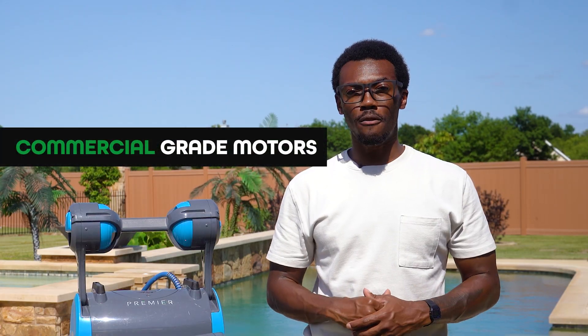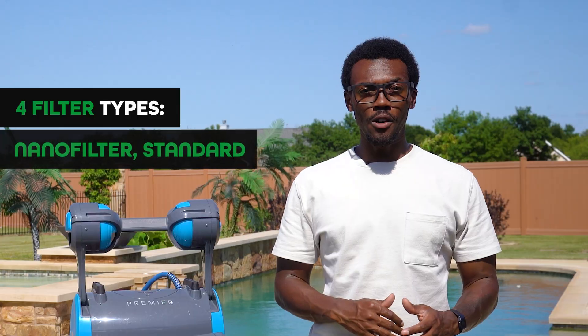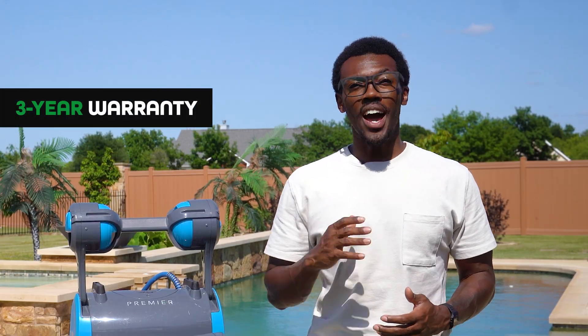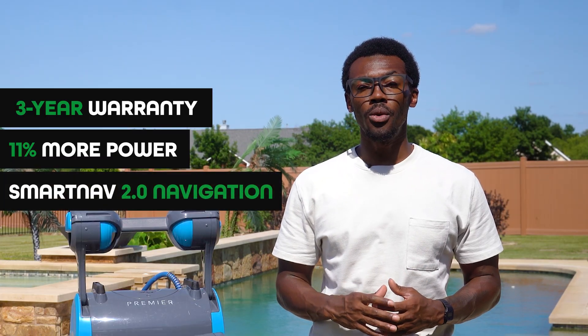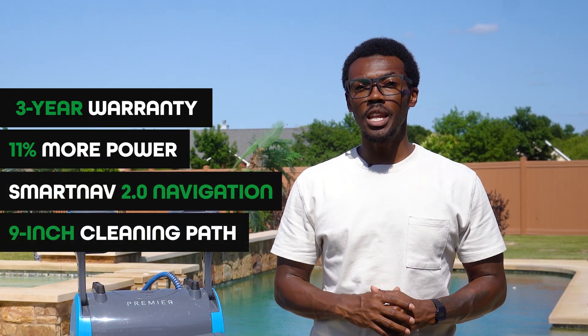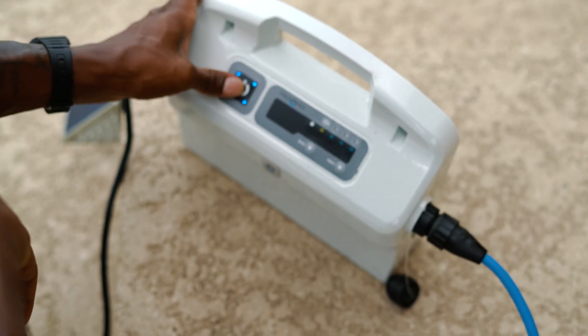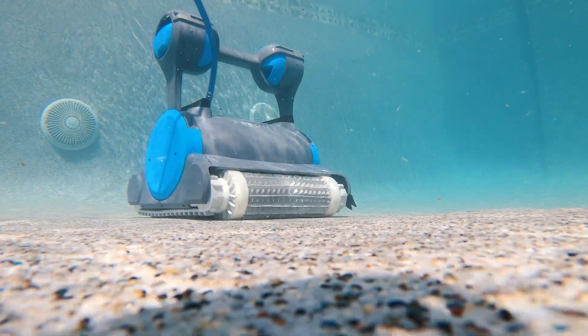To recap the Dolphin Premier: commercial-grade performance, most versatile with four filter types — nano filter, standard, leaf bag, disposable — three-year warranty, 11% more power than the Quantum, SmartNav 2.0 navigation, 9-inch cleaning pad, weekly smart timer plus media alert, true set-it-and-forget-it operation, and excellent for seasonal and heavy debris changes.